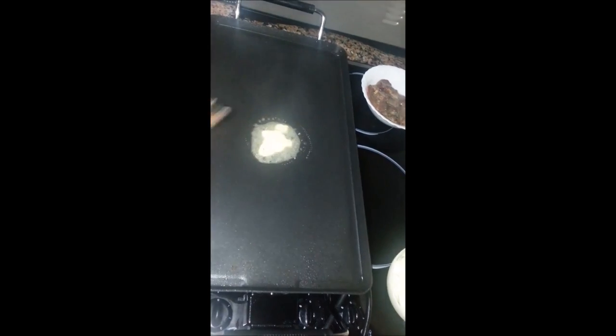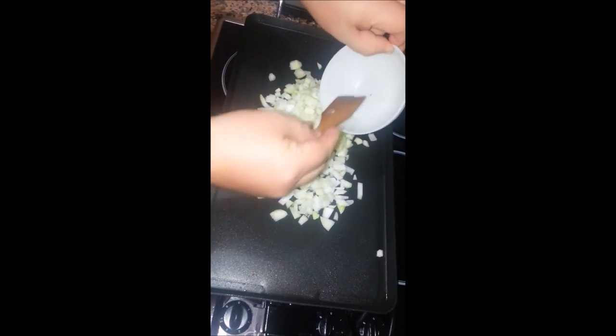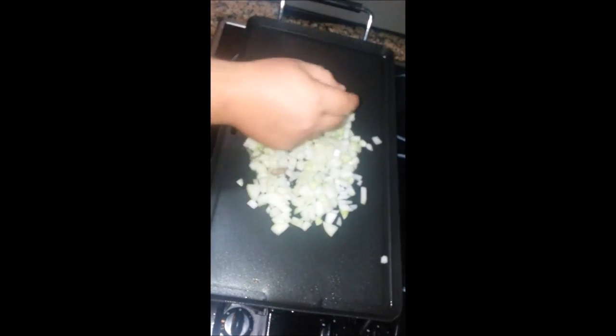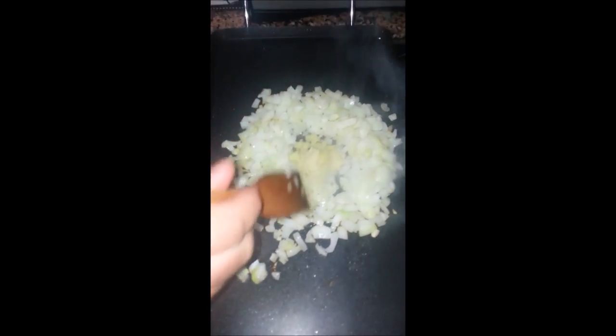We'll add a knob of butter and we're going to sauté the onions — get them all in there. We'll just leave it there to soften for five minutes. Now we're going to add the garlic and ginger. Get them all in there and give them a bit of a stir.